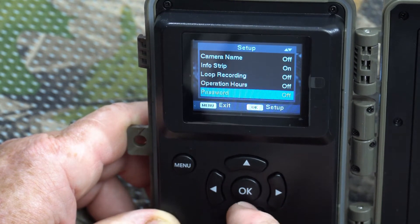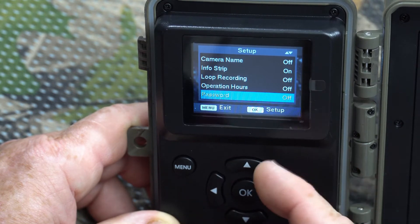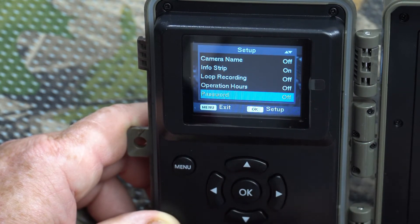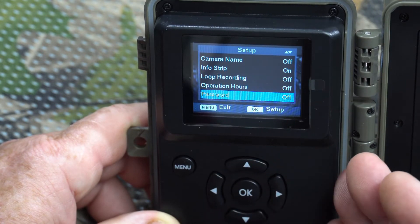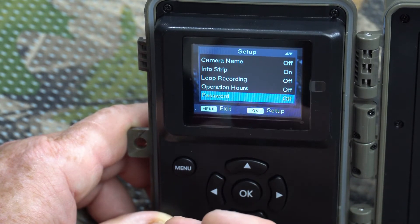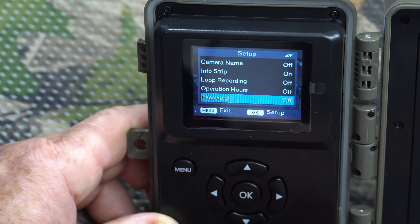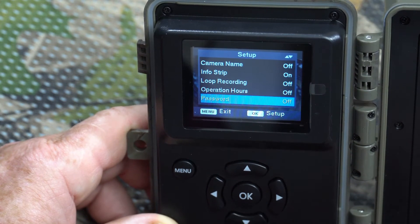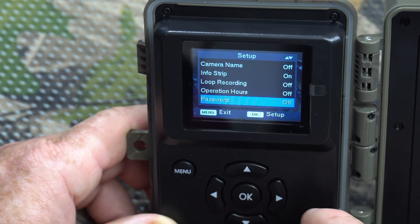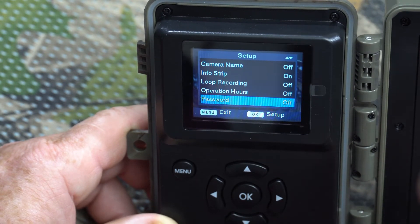Password is a protection feature. If you don't want anyone messing with the settings, you can set a password so that anyone who tries to access the menu must enter it. It also means that if someone steals the camera, it becomes useless to them without the password. However, if you set a password, write it down — there is no way to reset these cameras if you forget it, and a forgotten password makes the camera just as useless to you as to a thief.